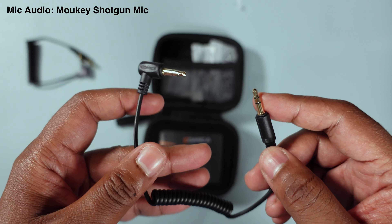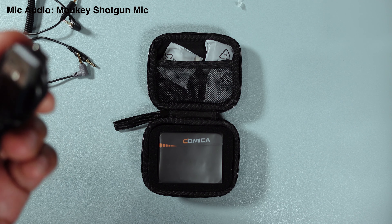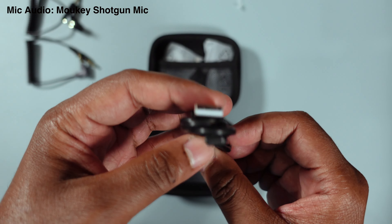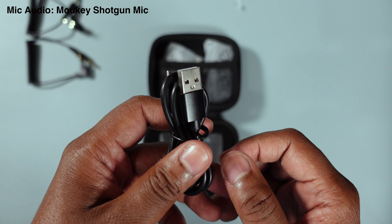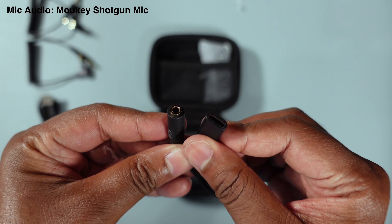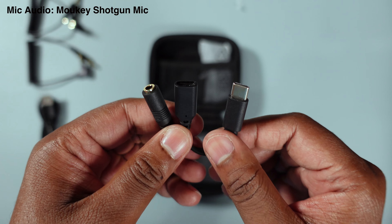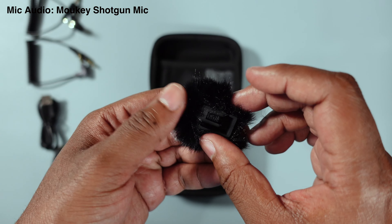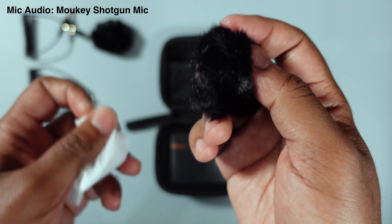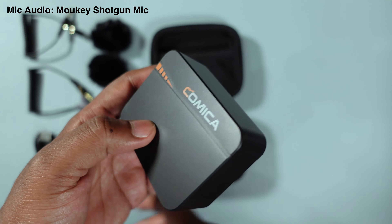There's also a spare input cable — strange that they give you two of those, but nice to have. There's a USB-A to USB-C cable for charging or computer interface. There's also a USB-C splitter with a USB-C female jack and a 3.5mm female jack — I assume that's for monitoring purposes. And of course, the wind muffs — two of them, one for each mic.